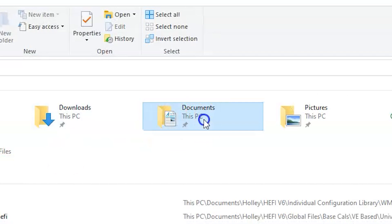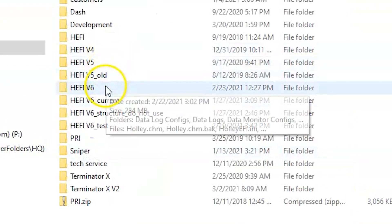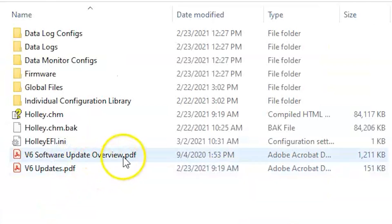Finally, there's a whole host of other small software changes and tweaks that we've made. If you want to know more about them, check the release notes included in the installer. They can be found in the My Documents Holley folder under V6, and you can see it will say V6-Updates.PDF. That file has a complete list of all of the updates and fixes included in this new Build 200 release of Version 6.